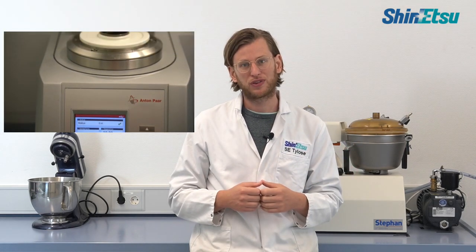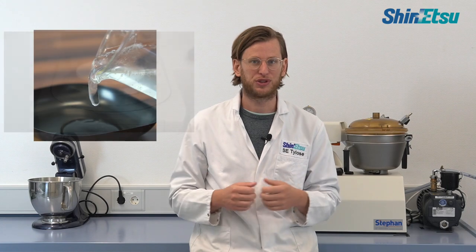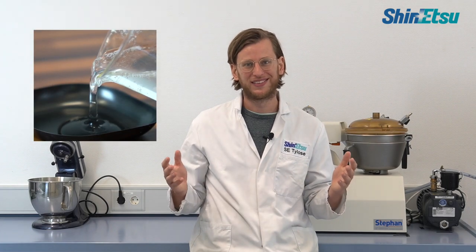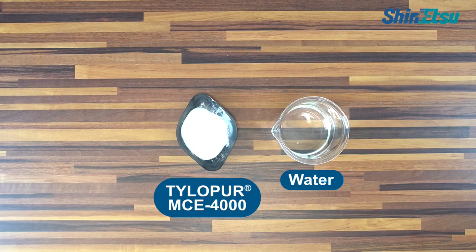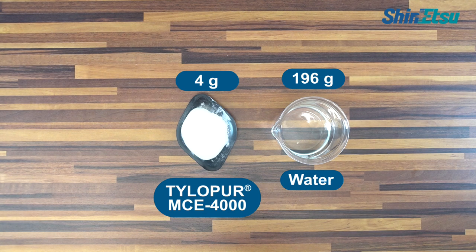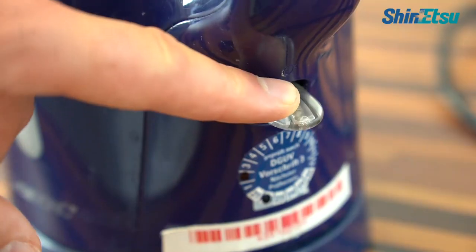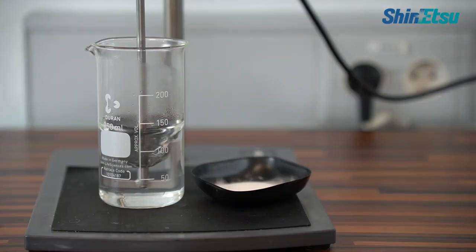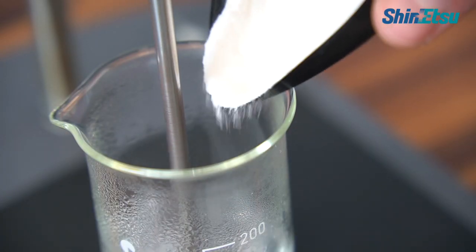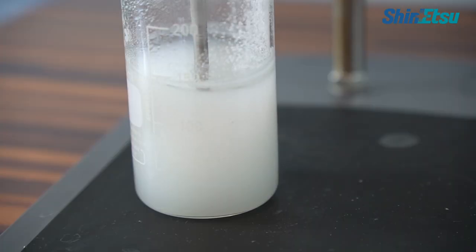The first step is to make a pure solution. For a 2% aqueous solution we will use 196 grams of water and 4 grams of TylerPure. We boil about two-thirds of the water and place it in a beaker. Under constant stirring we slowly add TylerPure. At these high temperatures a suspension is created, as TylerPure is not soluble in hot water.